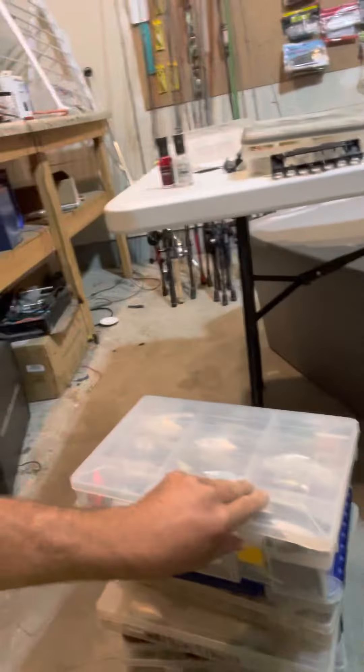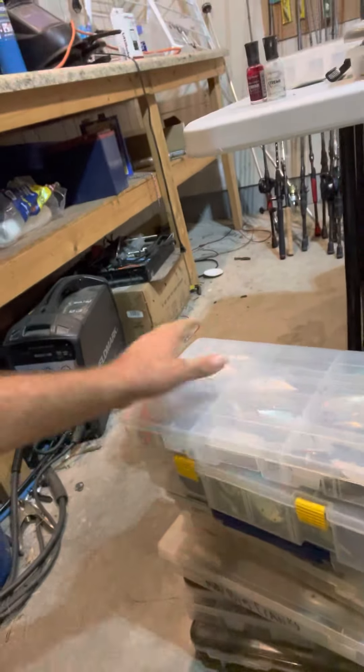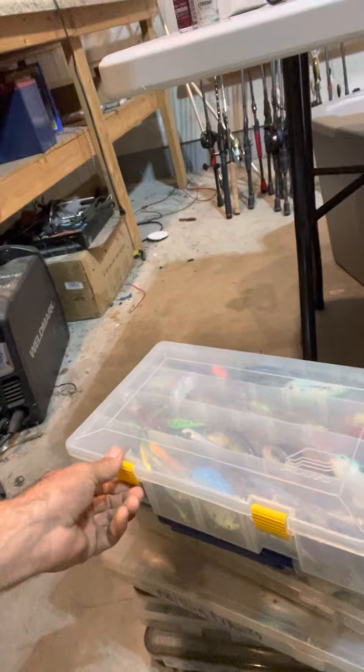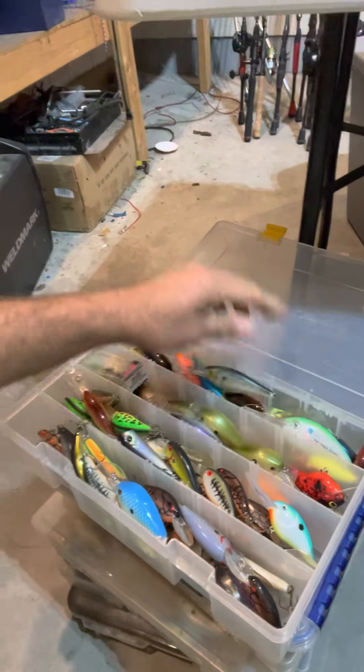Even including my feathered Tornado Trebles — you see that right there. The bait might be a little chewed up. But again, making sure you get the right equipment, the right hardware on the baits. I got all my lipless baits right here and all my cranks — just making sure the hooks have been replaced on everything.